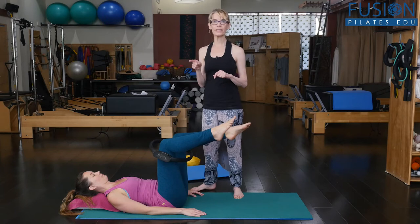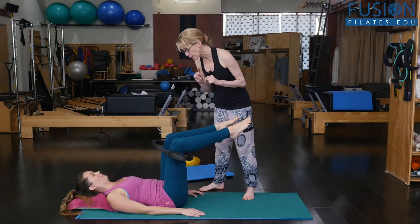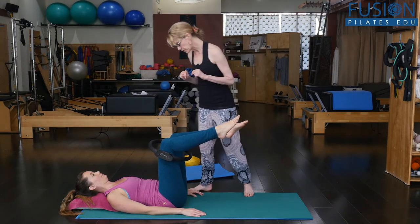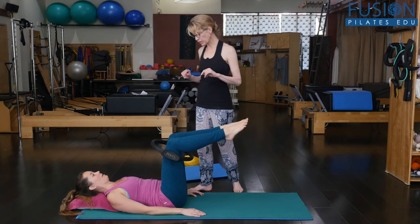The hip that's hiking to the armpit will often want to come up off the floor, so you have to be careful not to let it roll up. Let's do one more on each side. Looks really good, especially on this side. You tugged it a little bit too far.